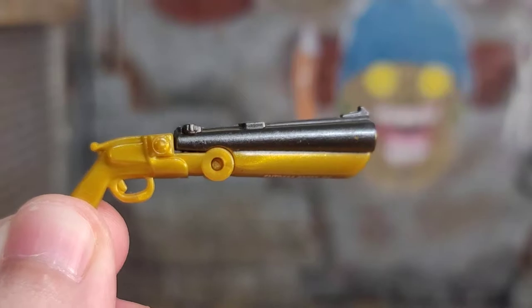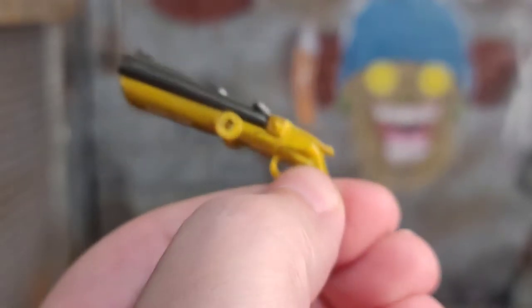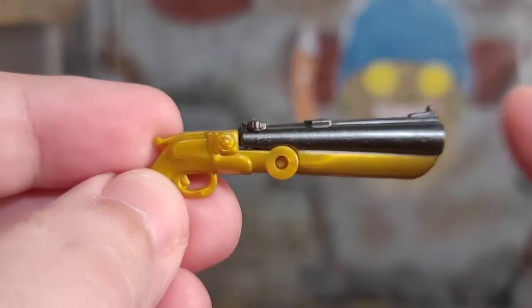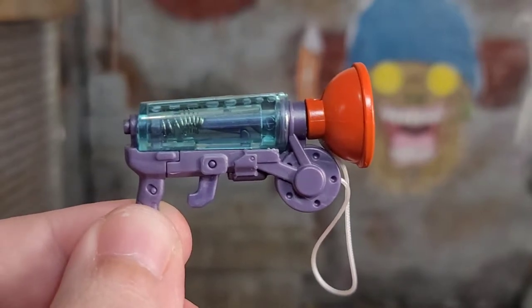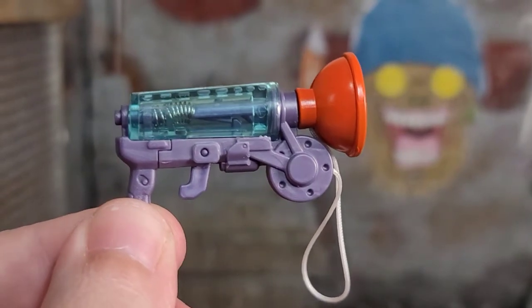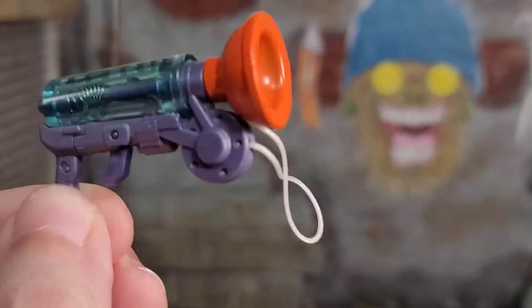We get a double barrel golden gunmetal shotgun that looks pretty awesome, and it does have holes in the front if you have any effect pieces you want to pop in there. One thing that does suck about it is the product numbers on the bottom — they stick out like a sore thumb. But we do get an action feature where it breaks down, so you can load it, put it back up, do your shots. Another weapon we get is this plunger gun. It's translucent so you can see the action feature — it looks really cool, sculpted really nice. You got this very thick string and then you got the plunger.